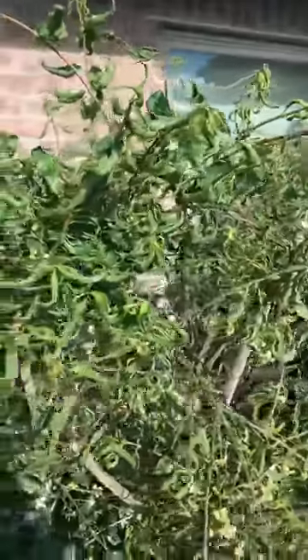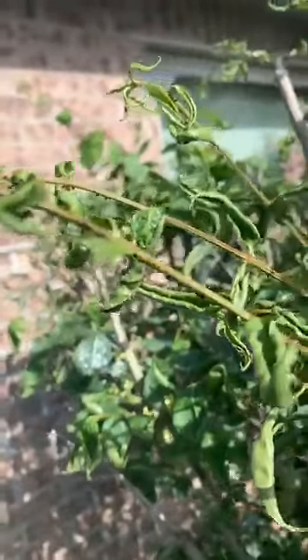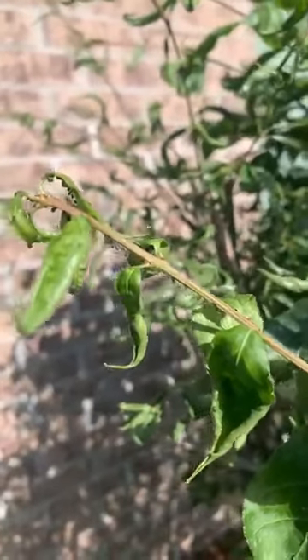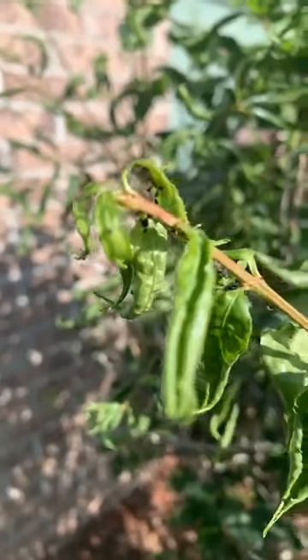This bush has lots of aphids. I'm going to try to zoom in here — I don't know how this is going to show up — but you can see there are these little black specks kind of poking out of the stems. Those are aphids. Those are actually black bean aphids.